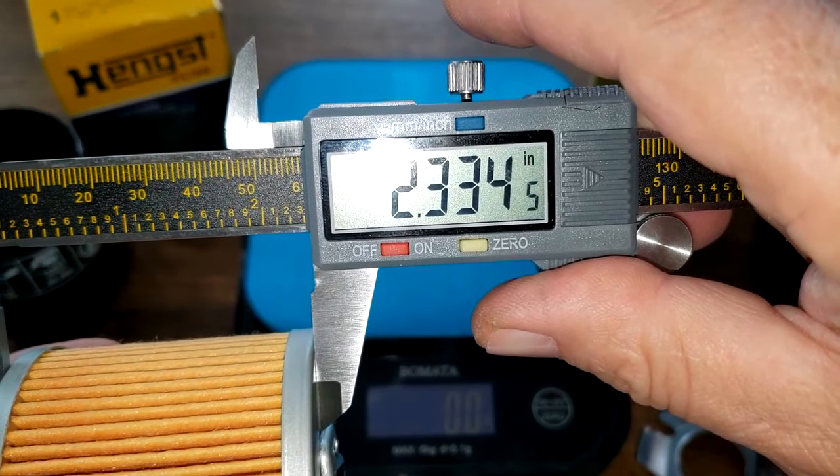The Hank's filter media weighs 13.5 grams, and the MAN filter media weighs 13.7 grams.